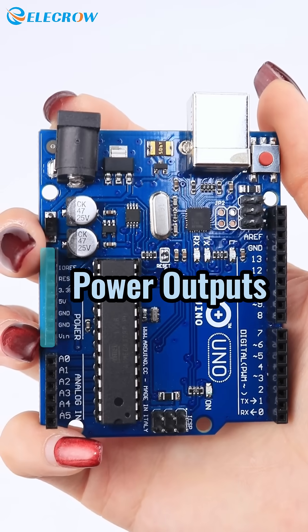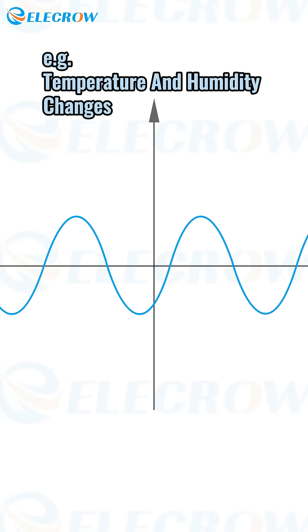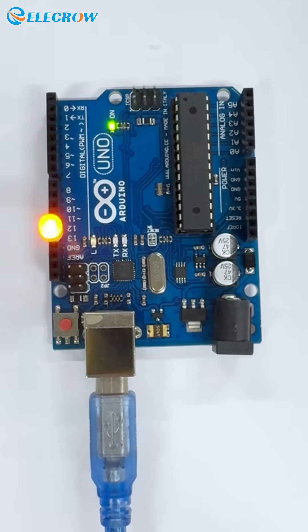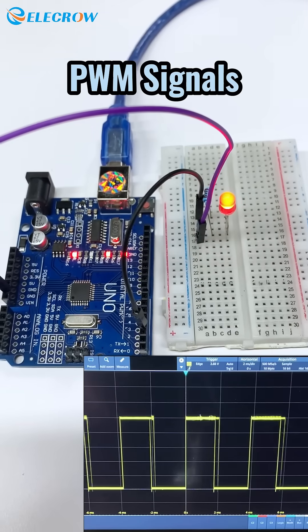It provides 8 power outputs supplying 3.3V and 5V voltage. It has 6 analog inputs for reading external analog signals, and 14 digital pins for reading logic values — 0 or 1 — or driving external modules as digital output pins. The pins labeled with a tilde symbol can generate PWM signals.